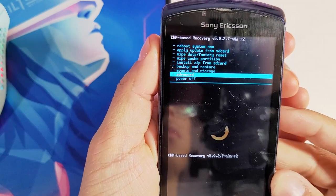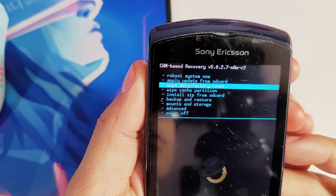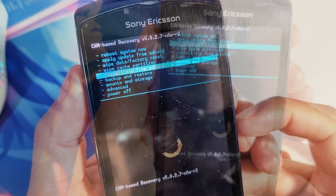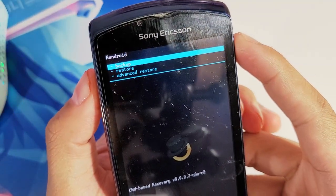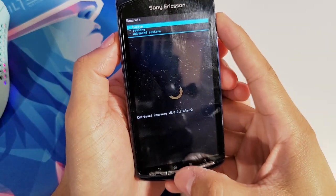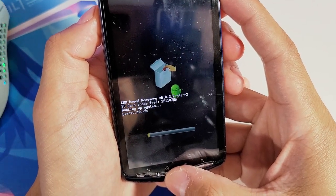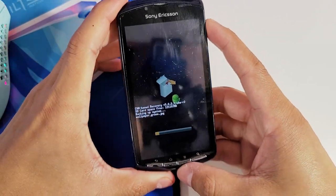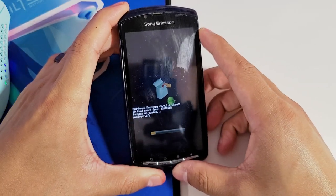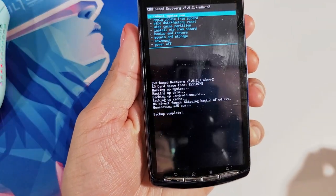Once you're in the menu, use the volume keys up and down to select an option, and hit the Home button to accept. Scroll down and select Backup and Restore, hit Home. You'll have three options: Backup, Restore, and Advanced Restore. Select Backup and hit Home again. Your phone will begin to back up your entire system onto your SD card. Once the backup is complete, you'll see a new message saying 'Backup Complete.'